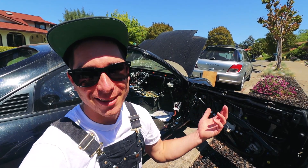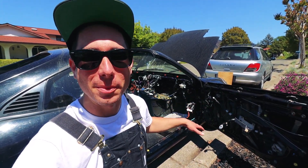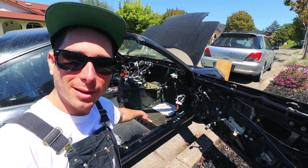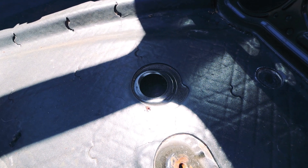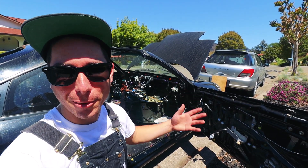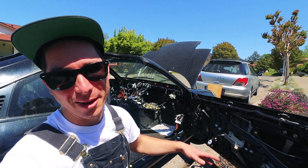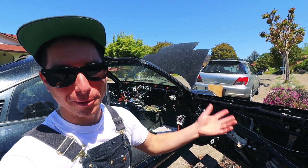The heater core is out. The last thing to do before we put it back together is just vacuum and wash out the inside. I pulled all the floor pan plugs so I can actually just run water in here — I'll do my best to avoid the electronics, but I think that's the only way to really get this clean. There's a bunch more rat nest and disgusting stuff in here, so I want to get it nice and clean before we get it back together and get it on the road.